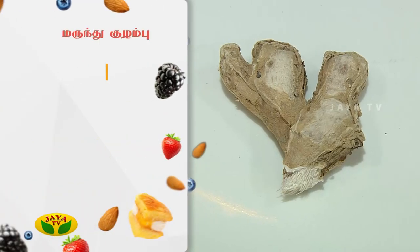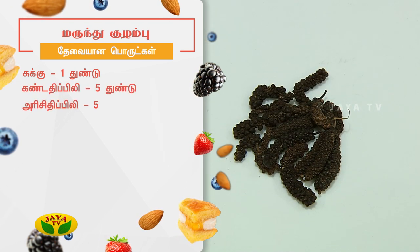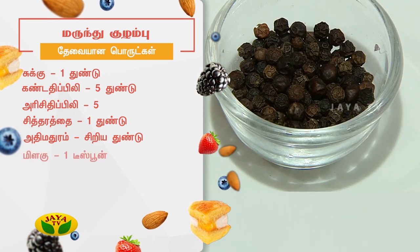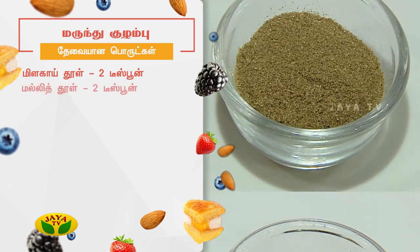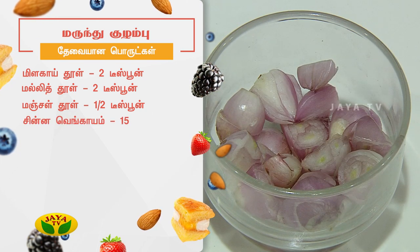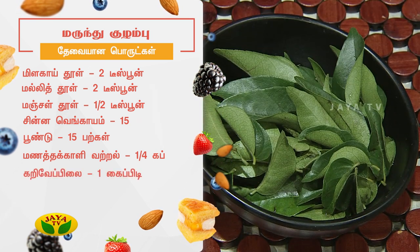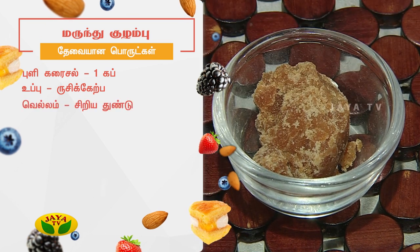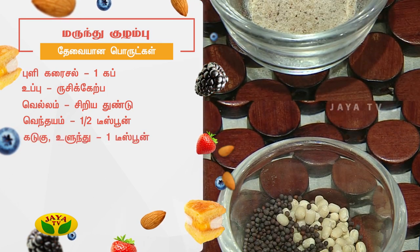Let's take a look at the ingredients. Teaspoon Manjal Thool, half teaspoon Chinnavengayam, Pajinayindu Poonndu Parakal, Pajinayindu Manatakali Vatral, a quarter cup Karivayipilai, one handful Puli Karaisal, one cup, Uppu to taste, Vellam, Vendayam half teaspoon — 1 teaspoon, 1 teaspoon, 1 teaspoon, 5 teaspoons.